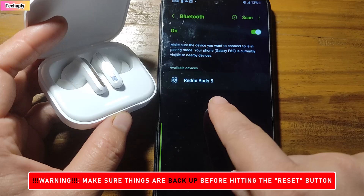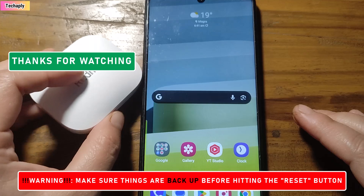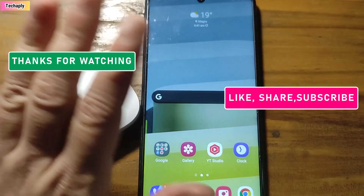And that's it for today's video, guys. Thanks for watching, and don't forget to like, share, and subscribe to my channel for more videos. Bye for now.